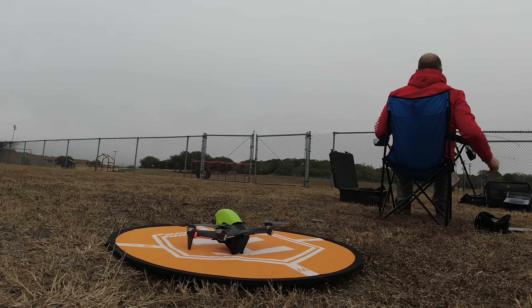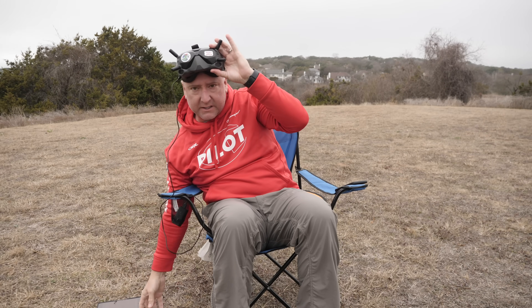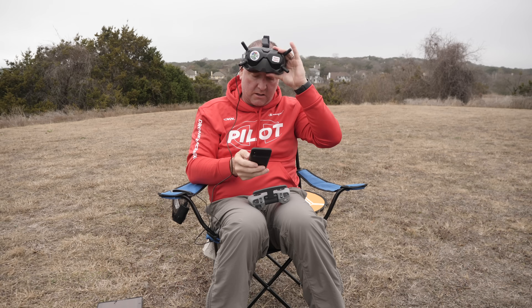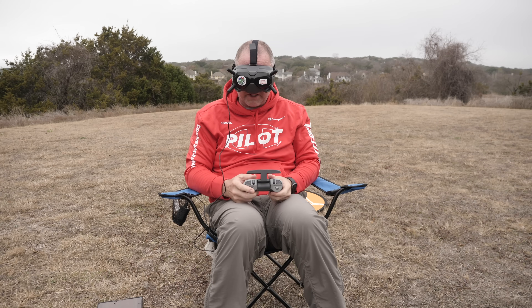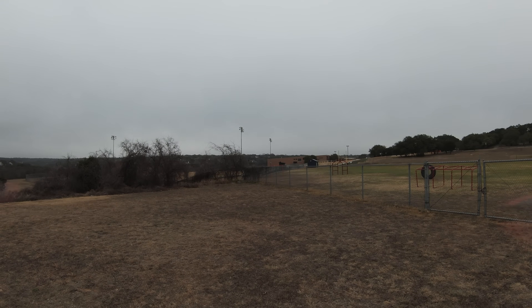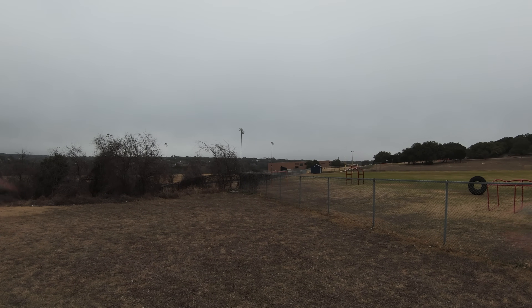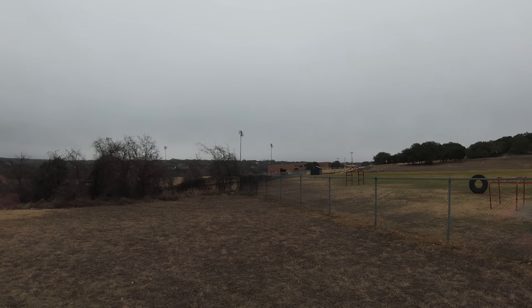To hover it, I'm not going to use manual mode — I'll put it into normal mode, find a good stick setting for the throttle that's neutral so it's not going up or down, and just let it hover until it gets to 25% battery. The battery is at 99% since it's been sitting running for a few seconds. I'll start the clock, pull the sticks down and in to start the motors, and take it a little bit away from me so it's not quite so loud. It is now hovering — doesn't look like it's going up or down at all, just hanging out there.